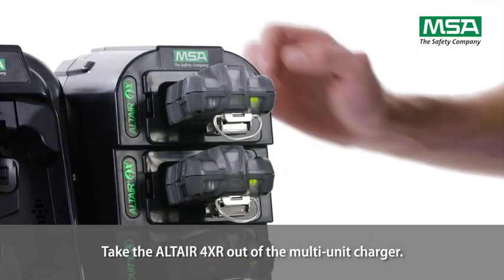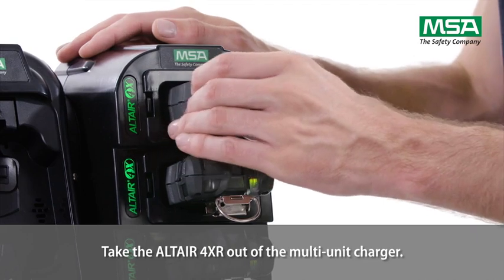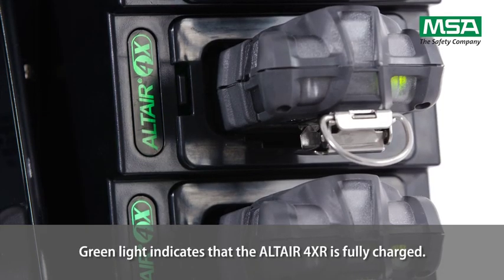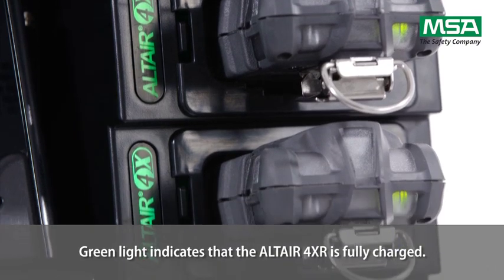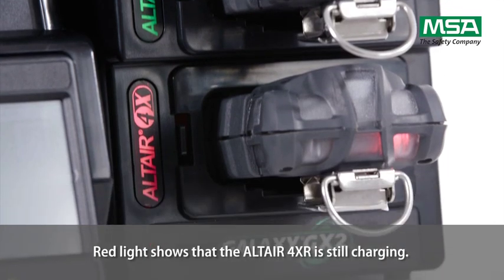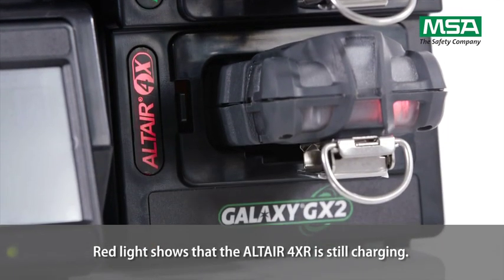Take the Altair 4XR out of the multi-unit charger. A green light indicates that the Altair 4XR is fully charged, while a red light shows that the Altair 4XR is still charging.